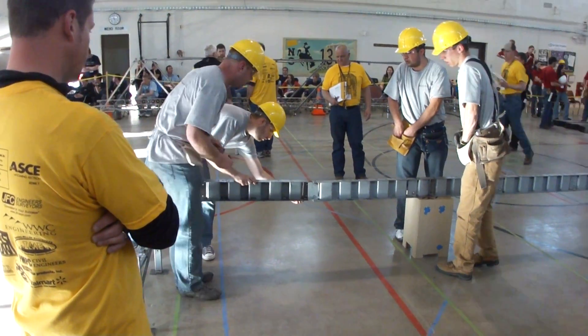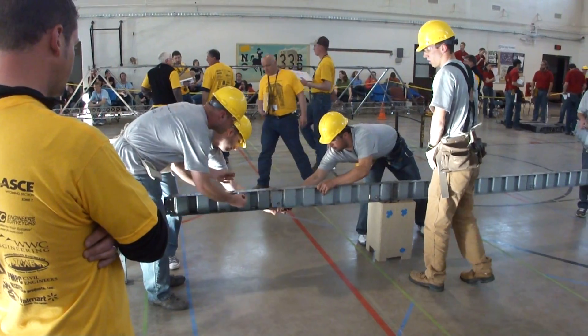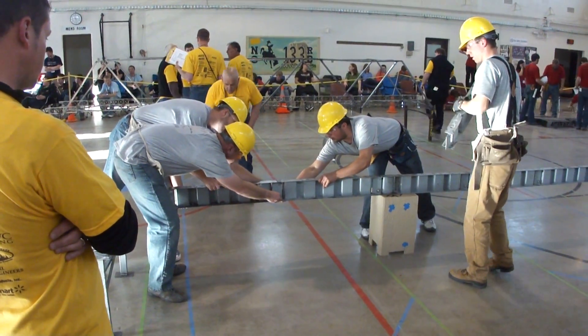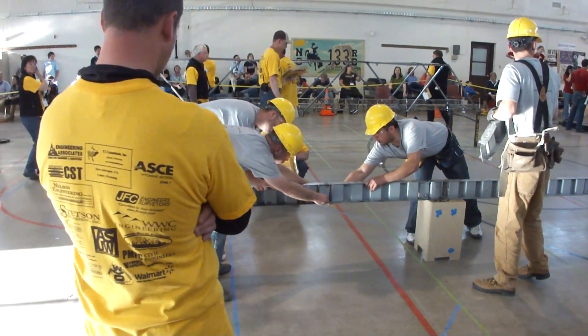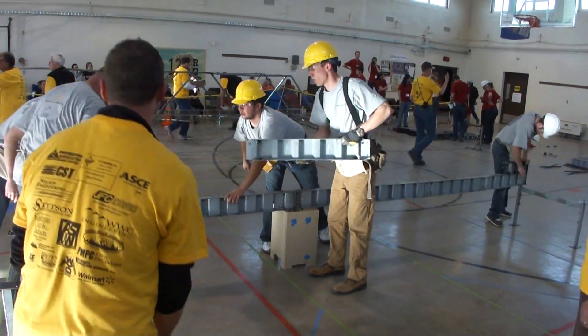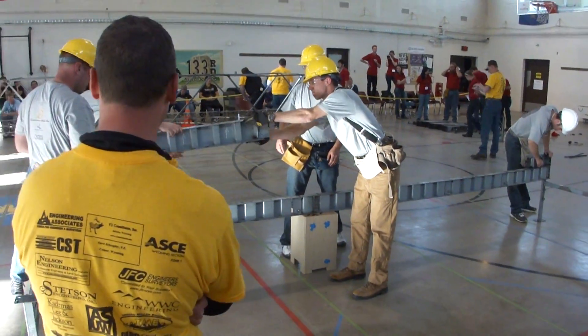Each worker may only hold up one piece at a time. You may not hold up the bridge and attach a member at the same time. That is why you need two people there.